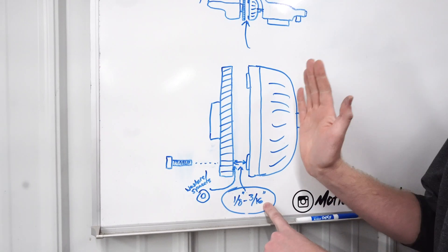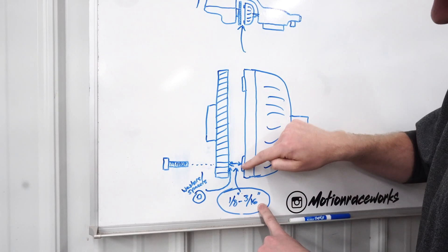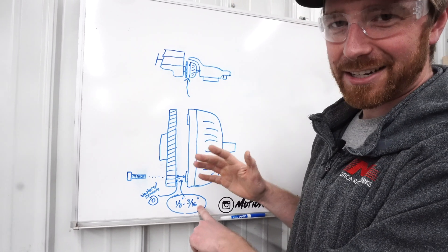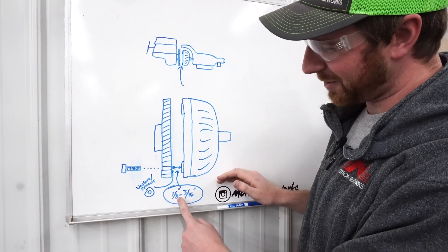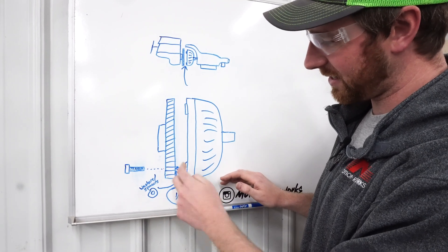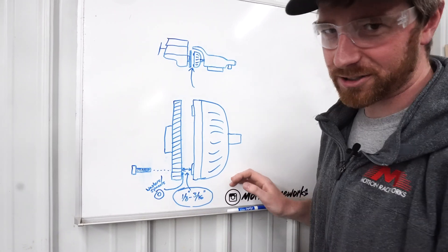If you have to pull it out more than 3/16ths to touch the converter pad to the flex plate mounting pad, that's not good either, because you'll start to disengage the converter from the transmission. So you need to pull out at least 1/8, and if you pull out over 3/16ths you need to fill in the extra space with some washers or spacers.